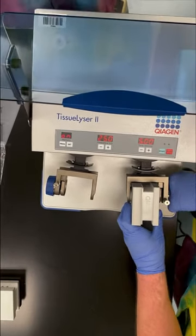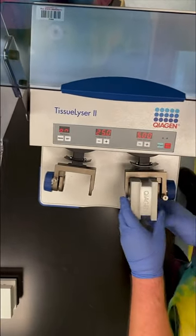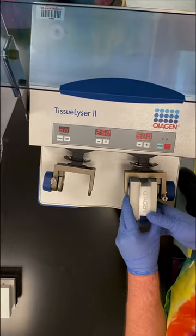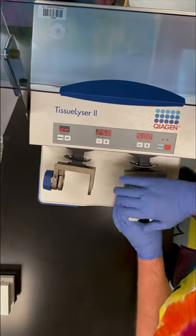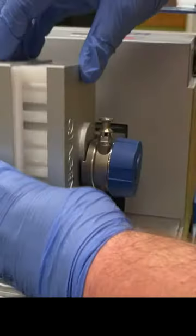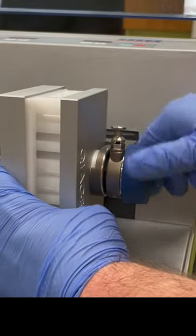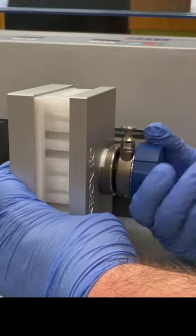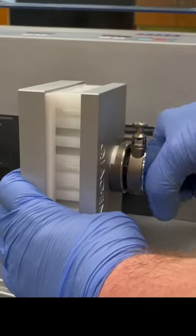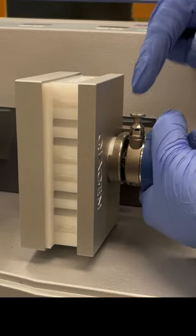I just want to get it hand tight and make sure that my safety is still in. Then I usually wiggle this a little. This is moving a little bit, but that is just the whole thing moving — it's not actually going to come loose. I'm going to put this down into its group. It's going to come up and down. You want to make sure it is all the way down.